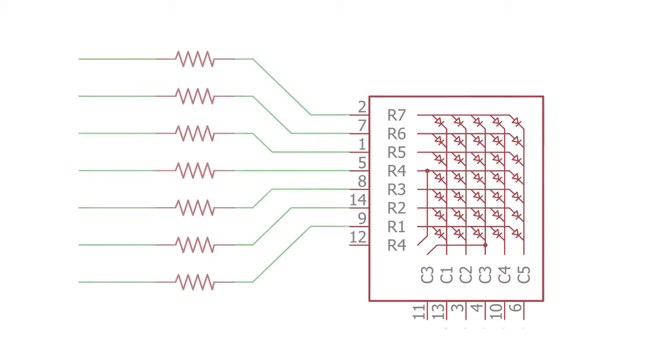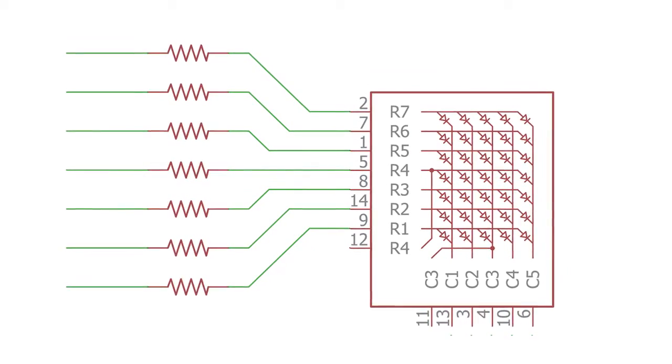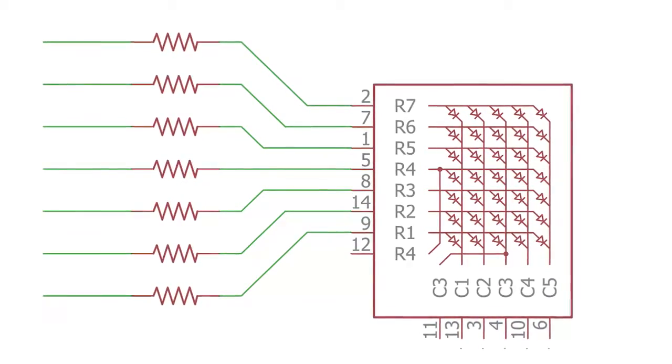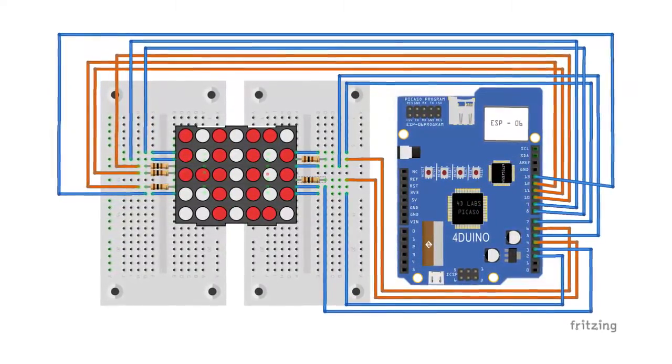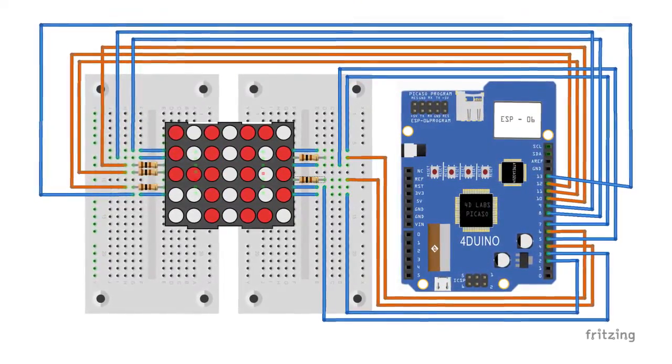We have to connect each resistor in series with the row pins. Then connect the other end of the resistors to FORDUINO I/O pins. We also need to connect the column pins to another set of pins in our Arduino. I already connected mine. After you've connected everything, we are ready to make our code.